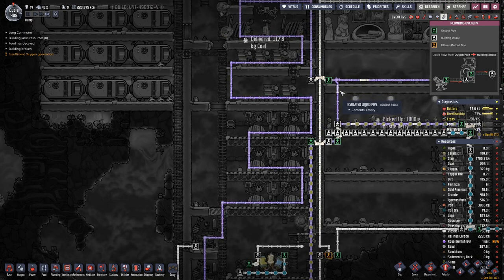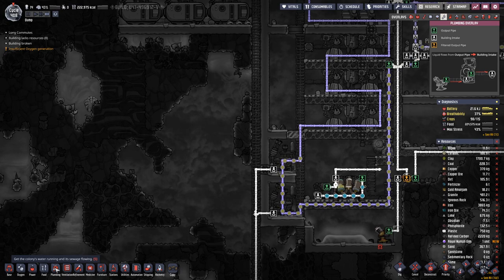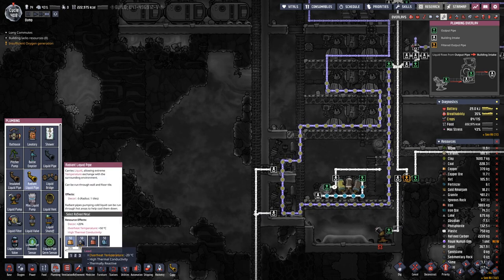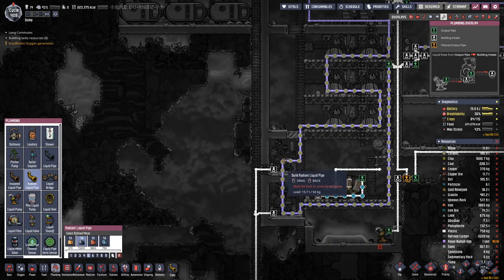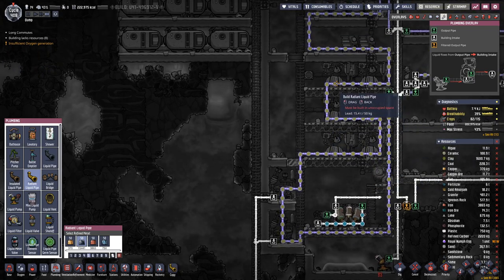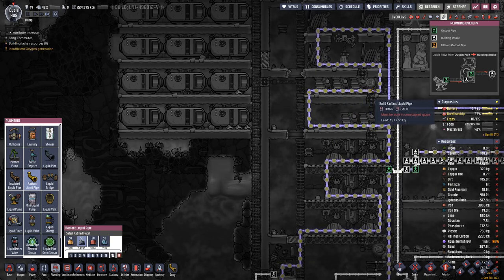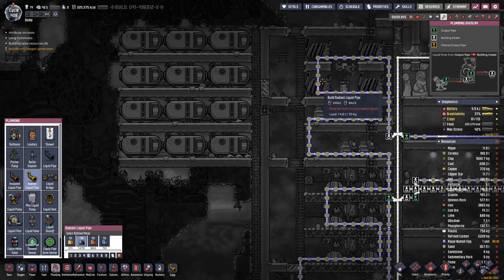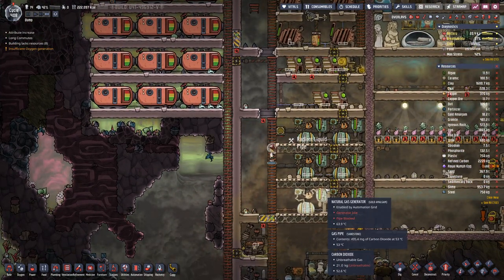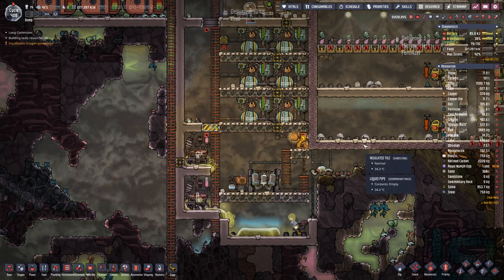So that means we can deconstruct that, and then we will have radiant pipe. Over here I think we can make that out of lead — one piece behind each machine, each battery. That should help with the cooling.